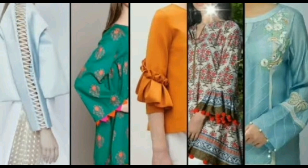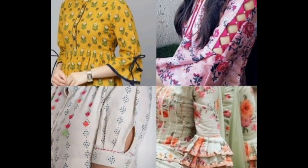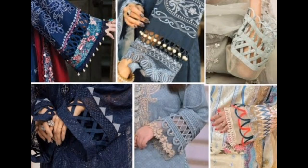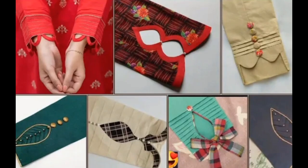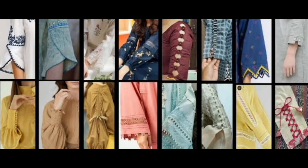I have added a very beautiful design in this video. It has a very amazing and different design. It has a very beautiful image in this video.